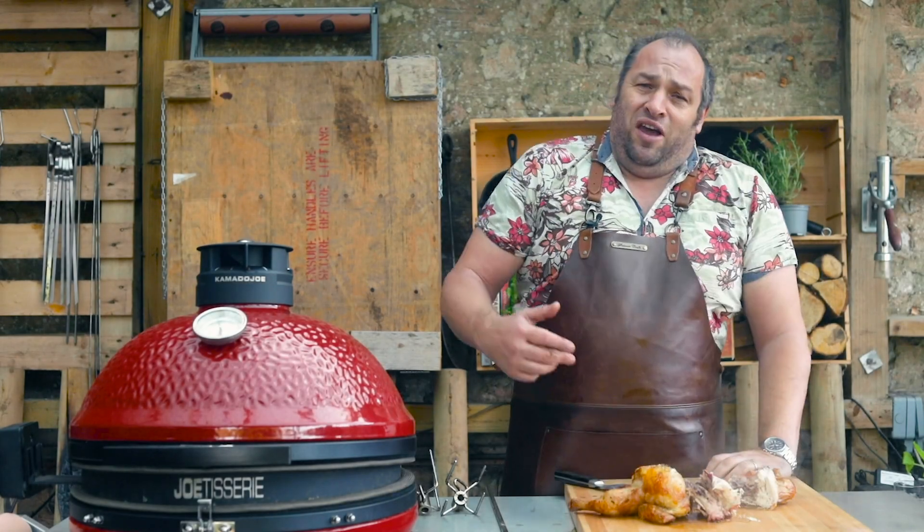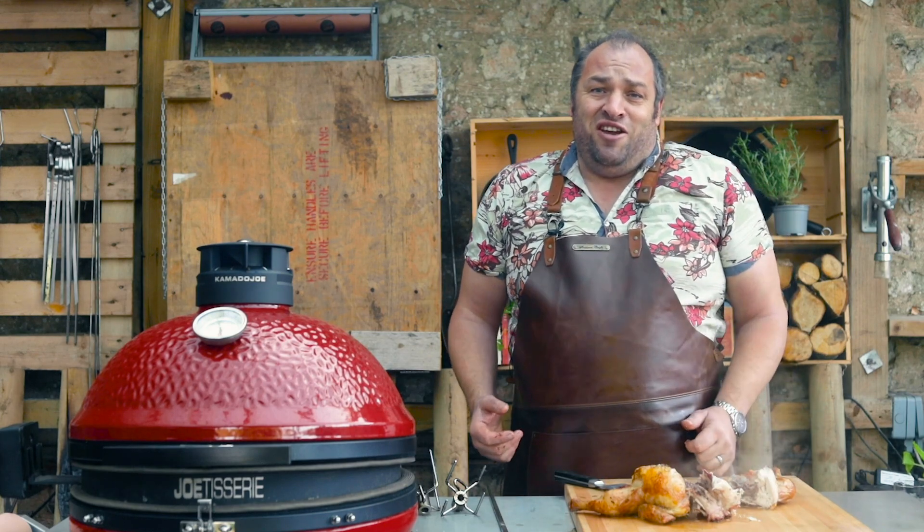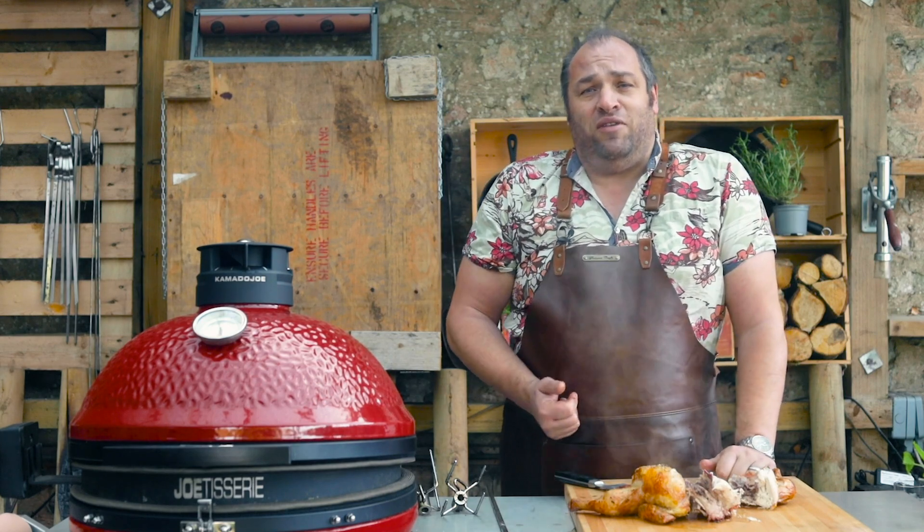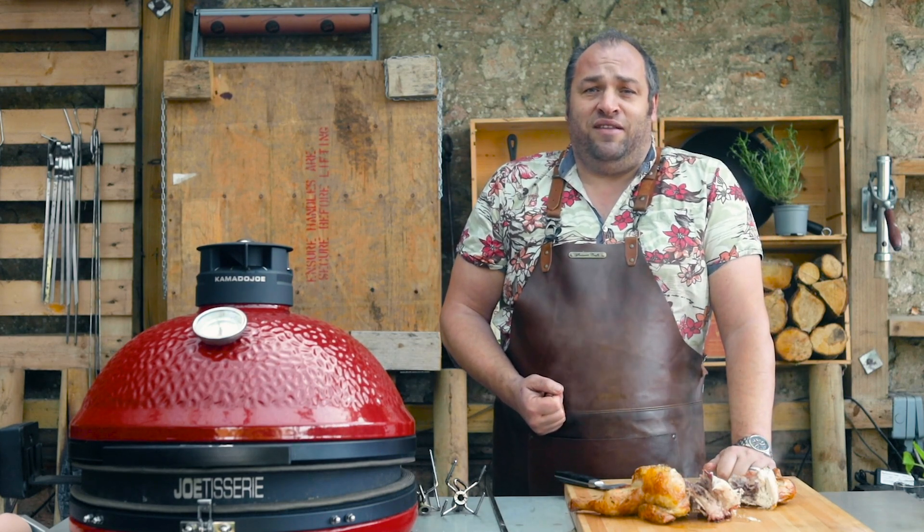Hope you've enjoyed this video. If you like what I do here at Countrywood Smoke HQ, smash that button over there — subscribe, comment, and like — and let me know you like what I'm doing here. It's really appreciated, take care.